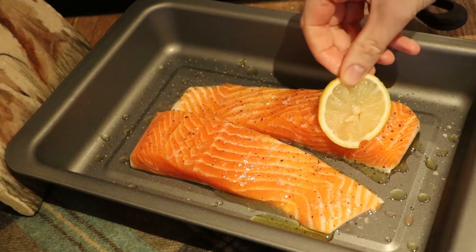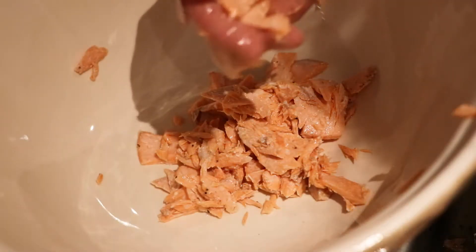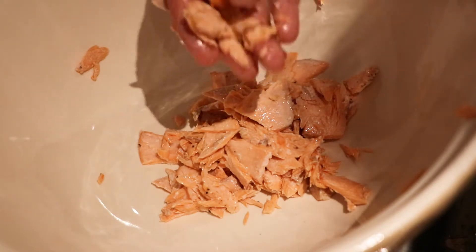Welcome back to the Wee Larder channel. Today we're going to be making a delicious recipe for potted trout. I do have many fish recipes on my YouTube channel, so it's something I hope to do a bit more of in the future. But this recipe is so, so good and this little jar of potted trout travels really well.